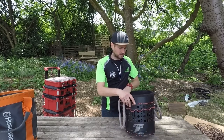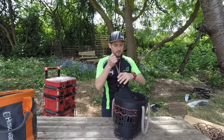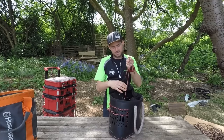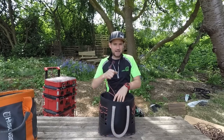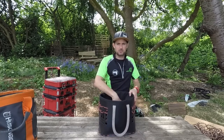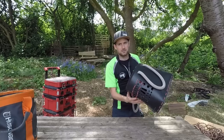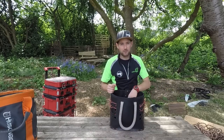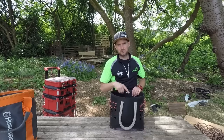Just going back to the Teufelberger bag — it's actually quite hard to get it cinched right down because of the thickness and durability of the material. So if you need to cinch your bag right up, like for a cat rescue, this one is not ideal.